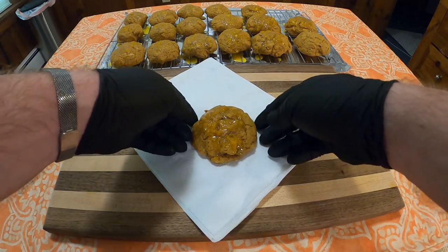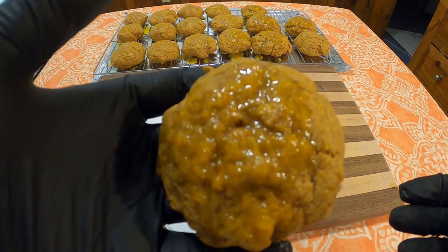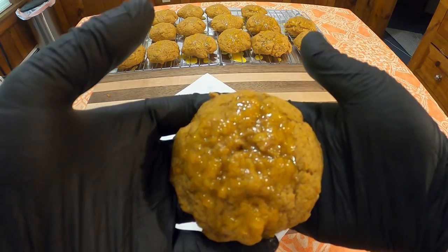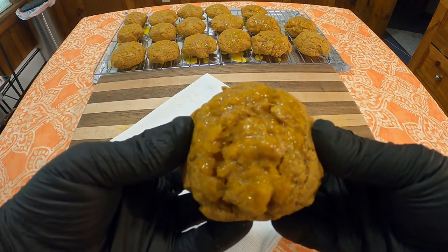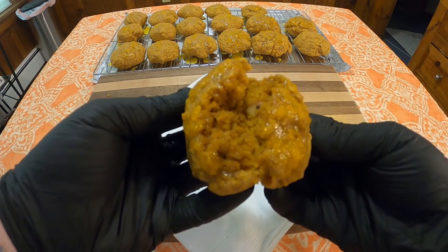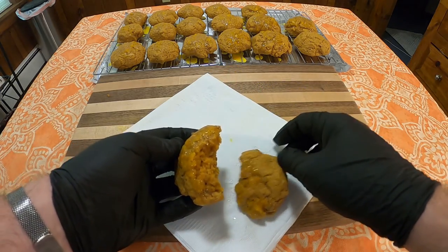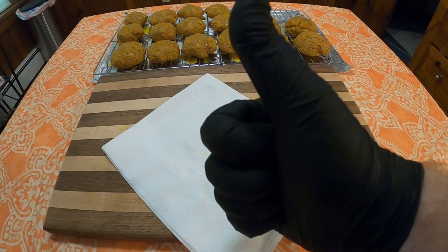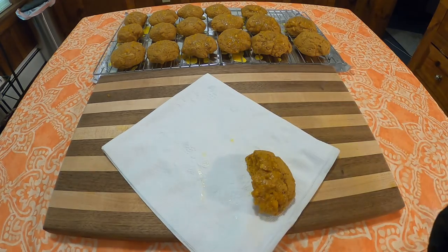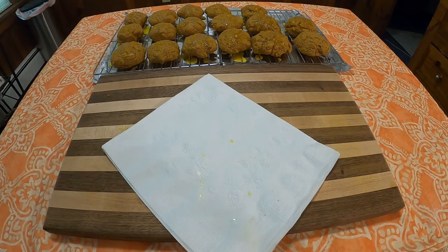And how do they taste? Going into this, I was pretty intrigued about how the carrot and orange would come out in the cookie, and the carrot really didn't. Most of the flavor when hot was basically just the glaze on top. When cold, you could taste a little more of the cookie itself. These are pretty mild, but pretty good. Thank you all for watching this week's edition of Grandma's Cookbook, and I'll see you next week. Have a good one.